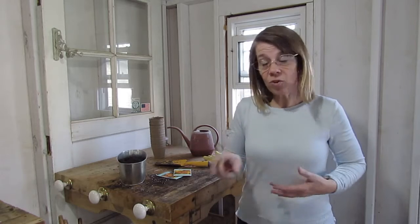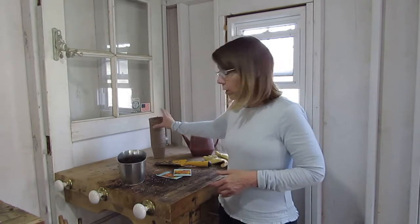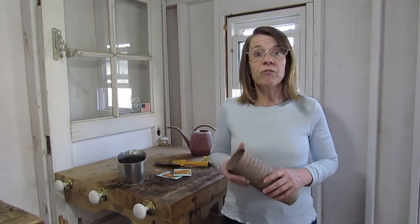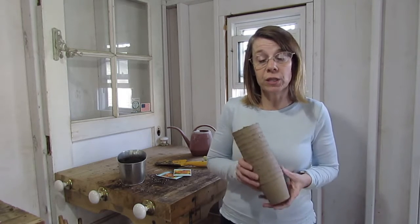It is Earth Day. I was hoping that the sun would come out and we might be able to get some planting done. I'm going to show you how to do some plant starters. It's a perfect activity for a nice warm day for Earth Day.